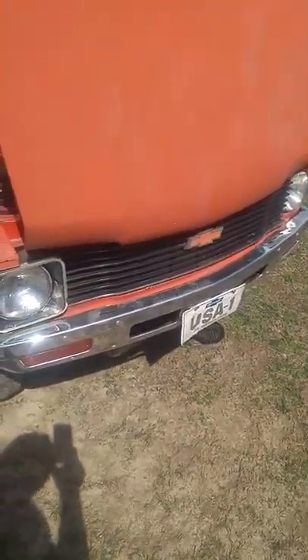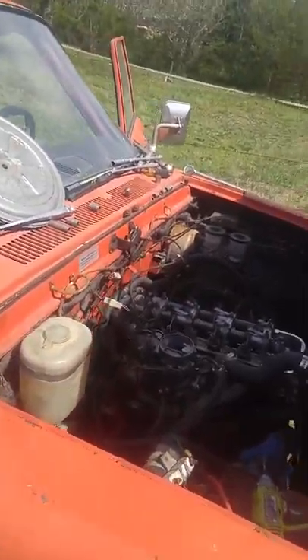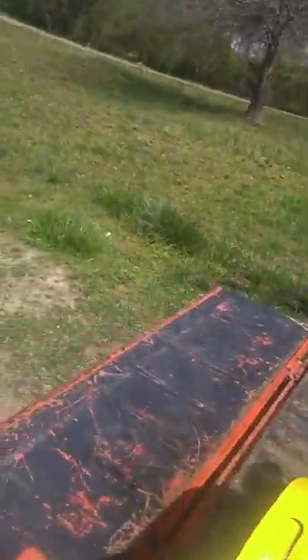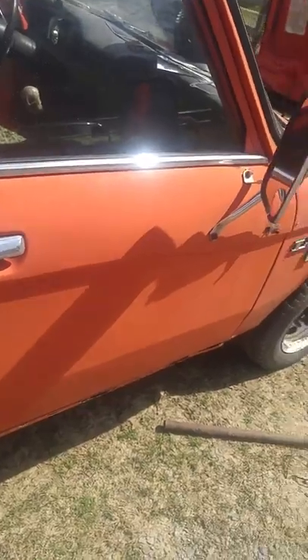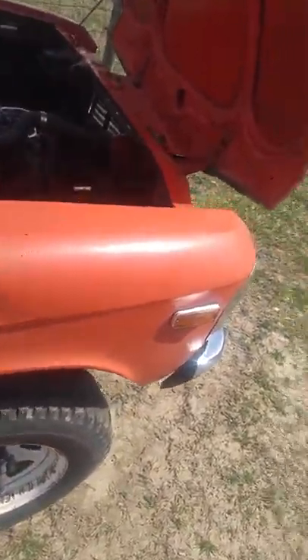YouTube, hit the subscribe button. I got a lot of projects coming up — I got 1963 Impalas coming up. I'm going to North Carolina next week to pick up a 72 Buick Sentron convertible — that's going to be a good one, I'm going to put some 30s on it. And my 2002 Avalanche, I'm going to put a lift kit on it. I'm going to make those different episodes, so make sure y'all subscribe. We'll get drunk and have a good time.